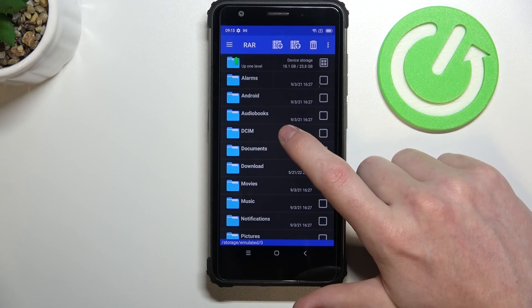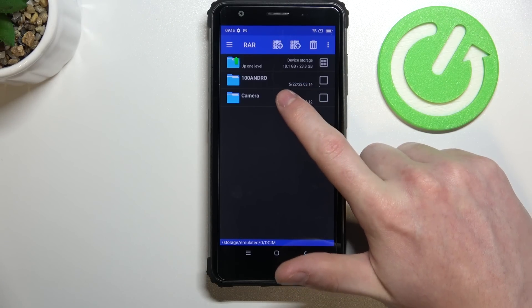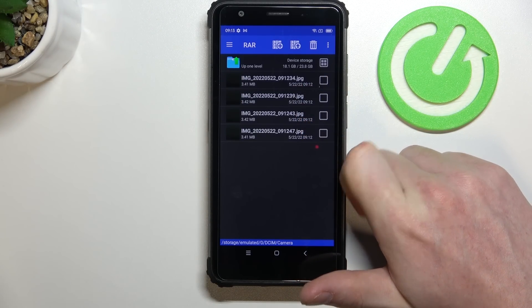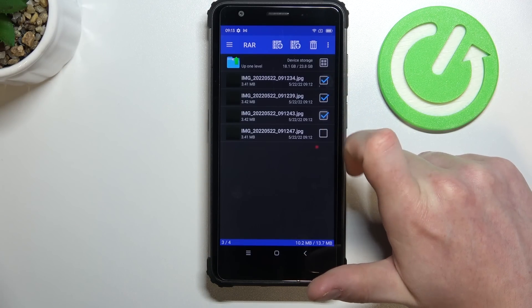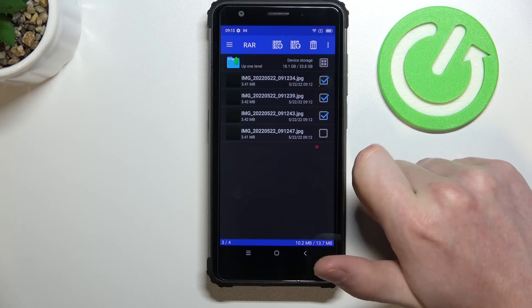From here, locate the files that you want to pack. Mine are located in DCIM and then Camera. You can find 4 photos right here but I'm gonna pack only 3. So now select every file that you want with this button right here.